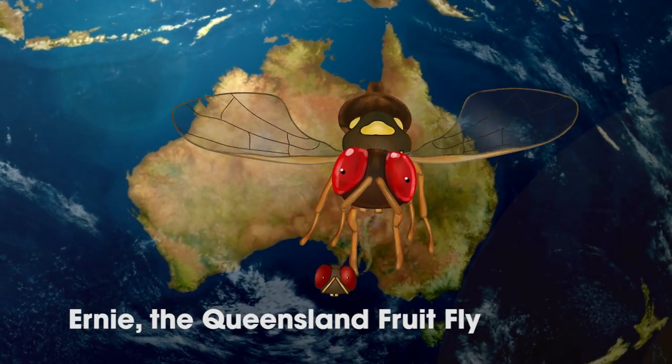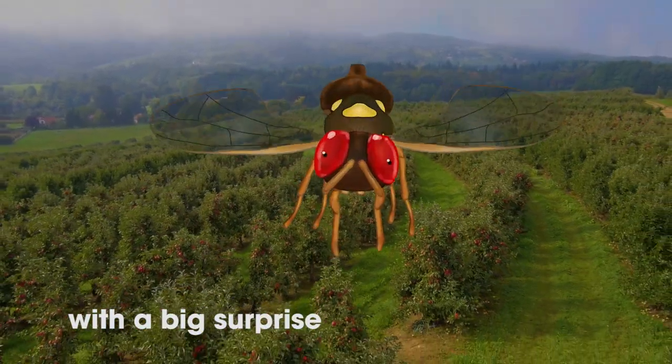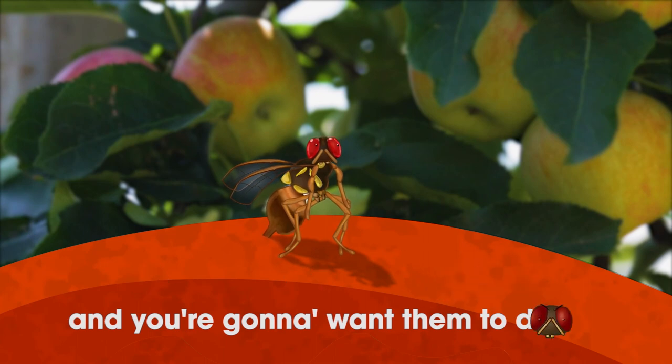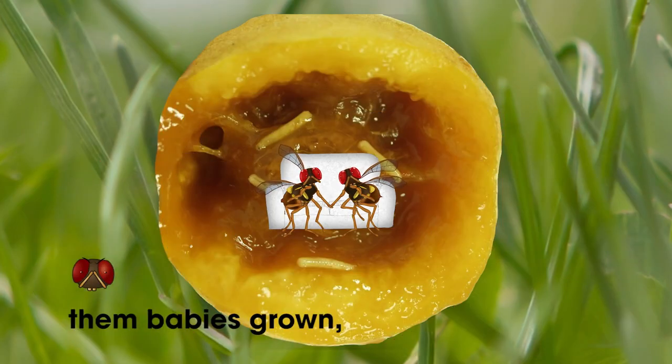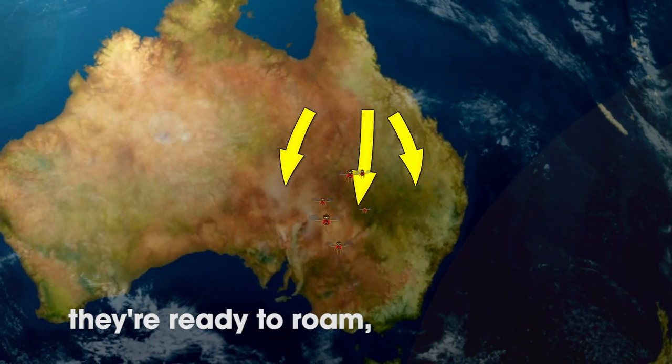Ernie, the Queensland fruit fly — he's coming down south with a big surprise. He's a hungry little chubber, he's a fruit hover and you're gonna want him to die. In just no time, them babies grow, they're ready to breed and they're ready to roam.